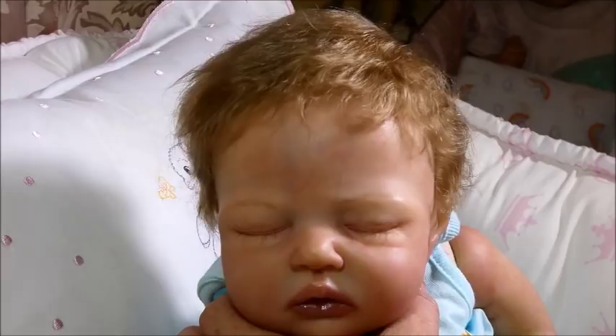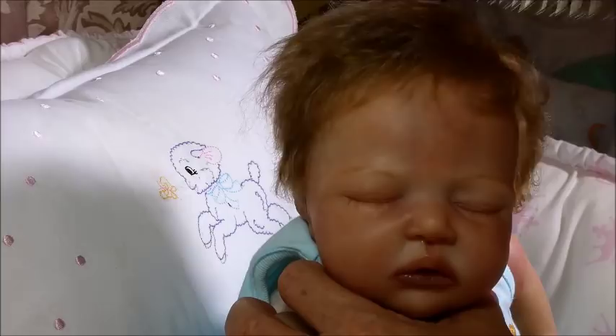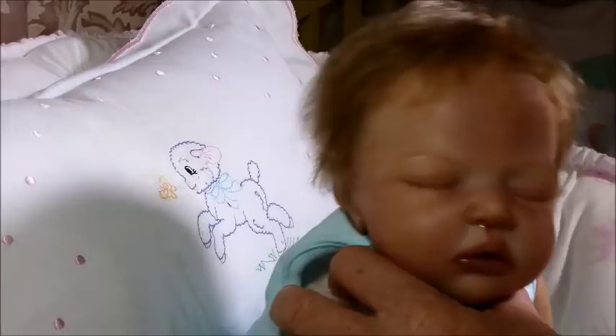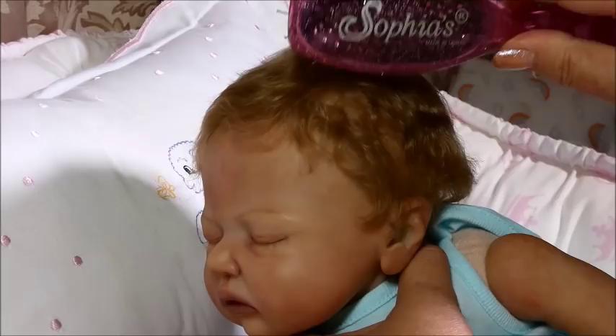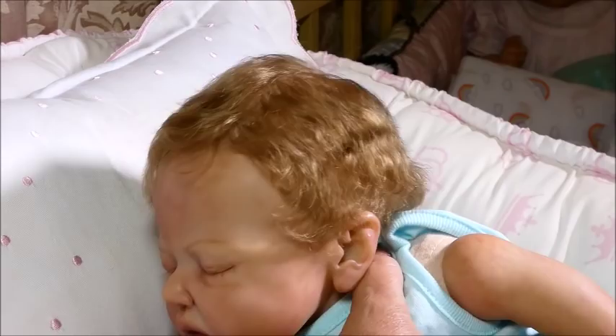What she's wearing right now is a newborn Carter's outfit, and I'm going to take that off because we're going to put her in what she's going to go home with. Her hair is a beautiful, soft, wavy mohair. You can see how it curls on the side if you want it to. If you want it to go straight, you can — I just don't have my spray bottle right here to slick it down.